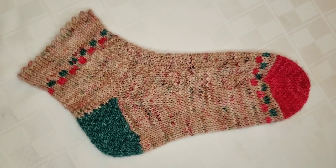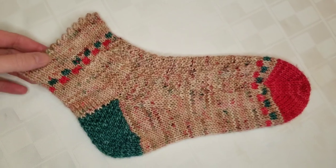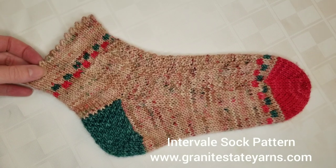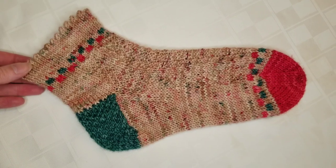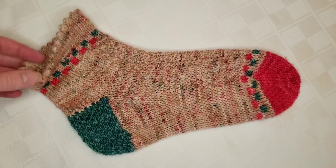Hello, this is Lauren from Granite State Yarns and today I'm going to show you how I make this picot edge cuff. This is my Intravail sock, a pattern available at my website www.granitestateyarns.com, and among other little details it features this really pretty and very simple to make picot edge cuff.